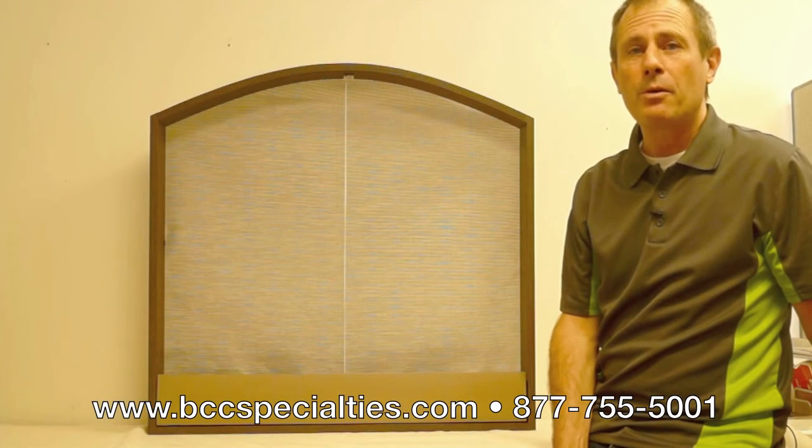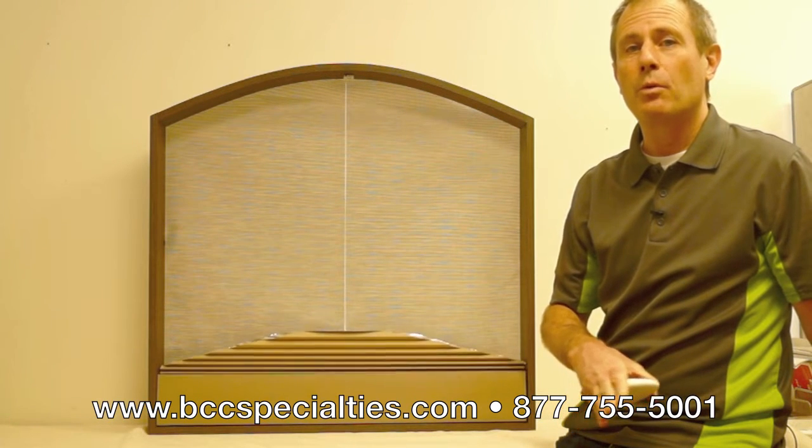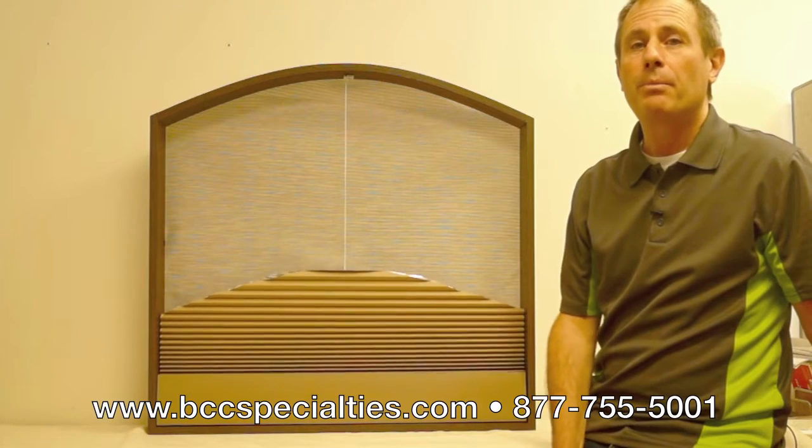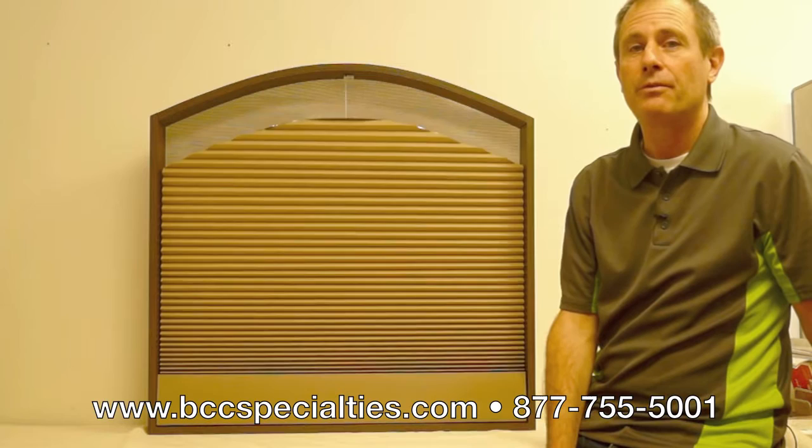This is a blind for an arched window. Arched windows will compress to the base of the window when you're looking for the window to be wide open, raise up completely to the top of the window when you're looking for privacy, light control, energy efficiency.